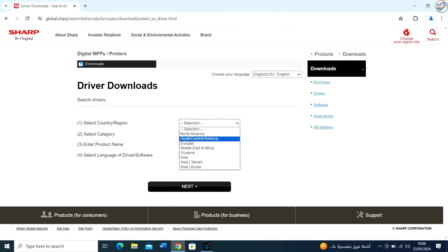Search for your printer model. In the Support or Downloads section, use the search function to find the driver for the Sharp ARM258 printer. You may need to enter the model number or select it from a list.